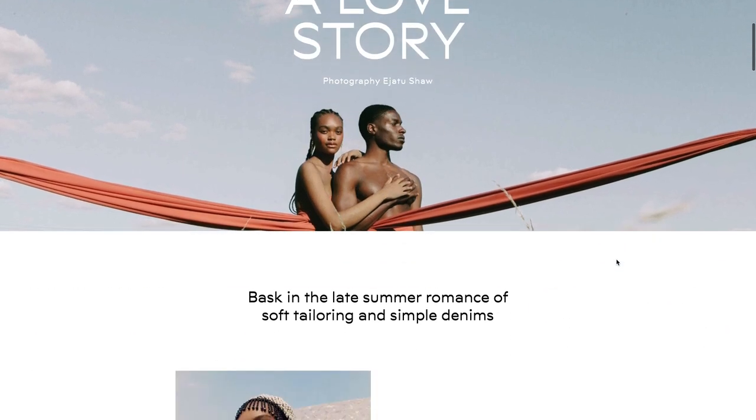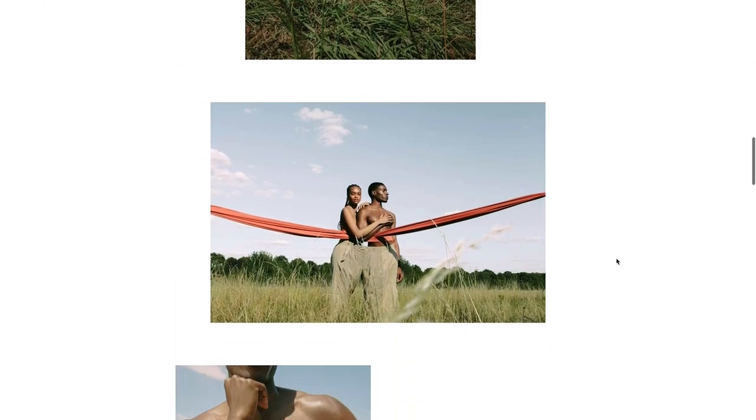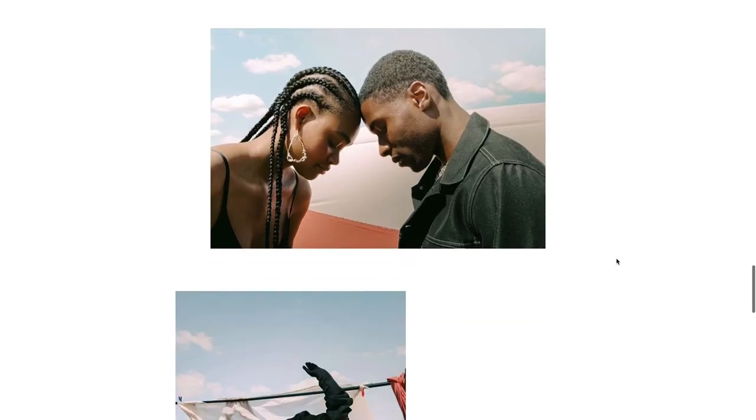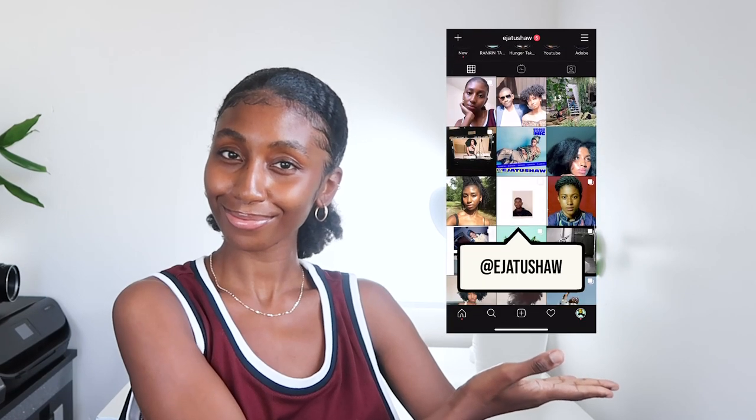That's it for the editorial. Like I mentioned before, I took inspiration from my images shot on film to help me with my digital edits. The editorial is now up on Natal — it's called A Love Story, creative directed by Sanda, shot by me. Definitely check it out. I'll link that down below along with everyone's profiles and any equipment I've used. Thank you so much for watching this video. I'll hopefully be back with some more content next week. Don't forget to like, comment and subscribe, and follow me on Instagram. I hope you have a blessed week ahead and I'll see you in the next one. Bye bye.